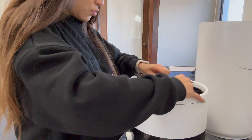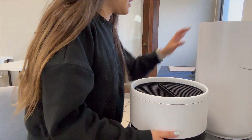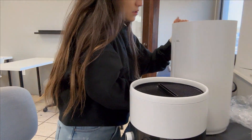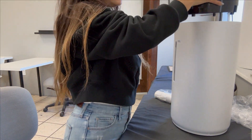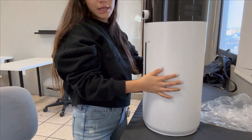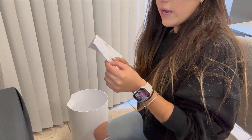So this one goes like this, and then we need to put it up. We need to put this one inside, and then this one. And it looks like this.